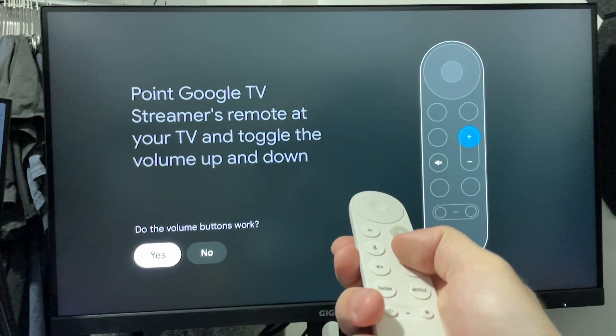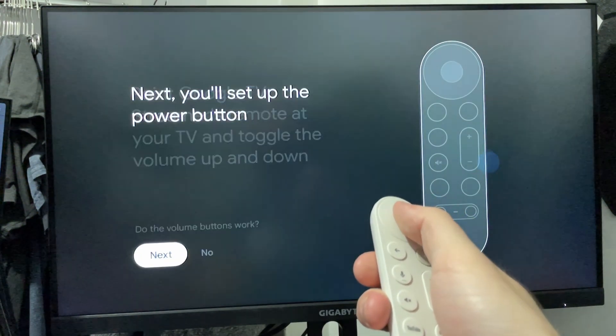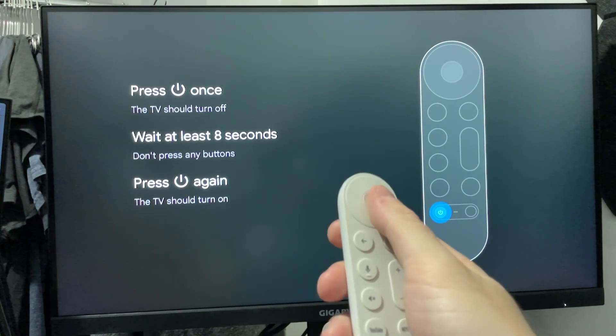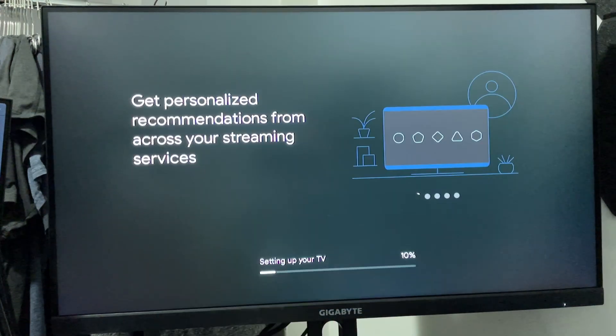If you hear it, you want to press yes at the bottom to let it know that it's working. Then press next to complete the power button setup. When you do this, just follow the prompts on screen to ensure it's working. Once you're finished with this process, just wait for your TV to finish with the setup.